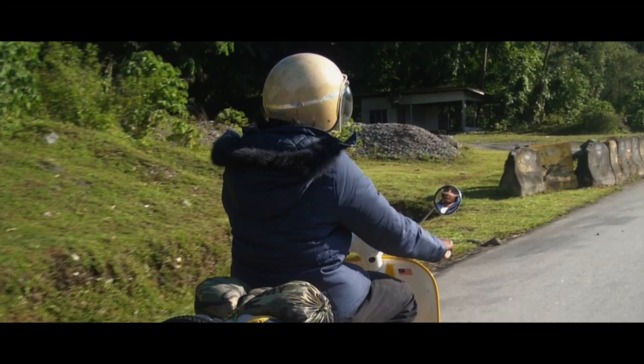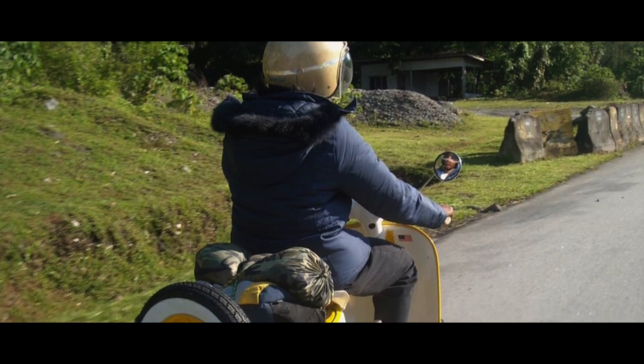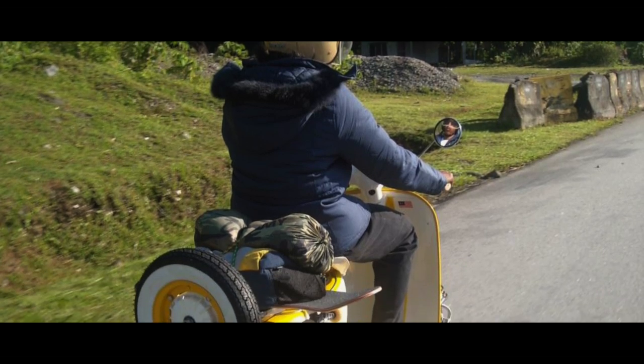I stored the base bar for RM1500, and then I used that base bar to go skating, to go everywhere — like Penang KL, Penang KL — using my base bar. And then I went to Melaka for a skate event using my base bar.